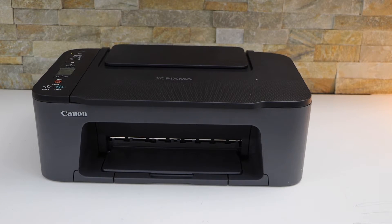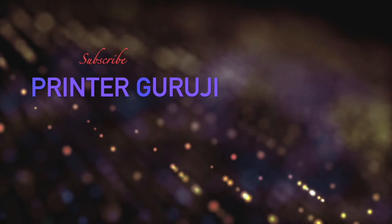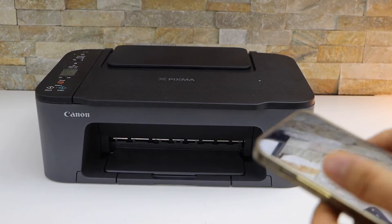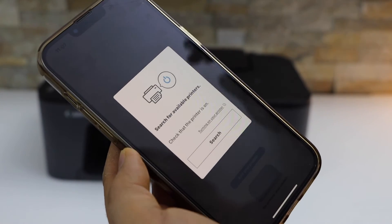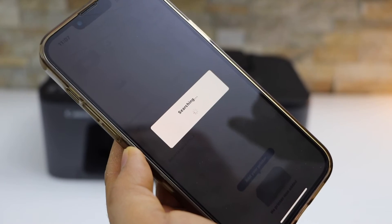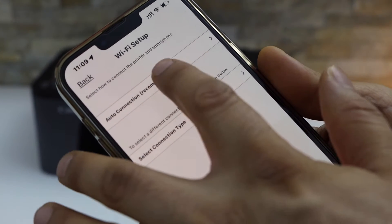In today's video I'm going to show you how to do the Wi-Fi setup of your Canon PIXMA TS3460 printer. First, switch on the printer, then go to your iPhone and download the Canon Print app. Open the app — it will ask you to search for available printers, or you can click on 'Add your first printer' and select 'Auto Connection'.